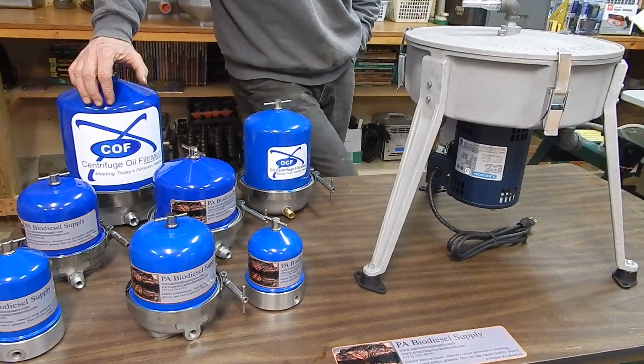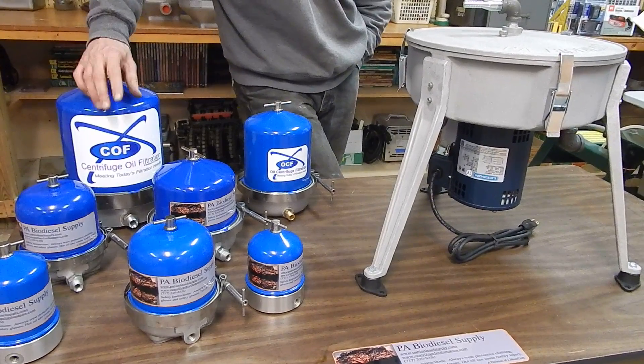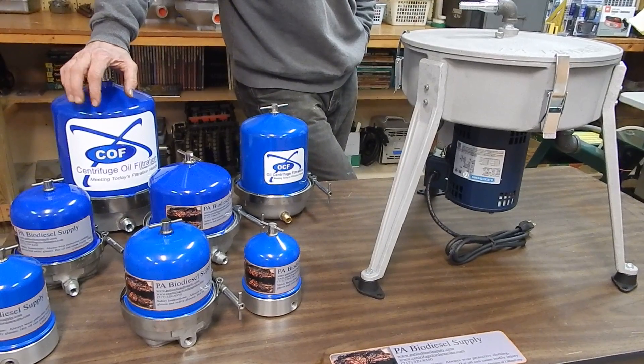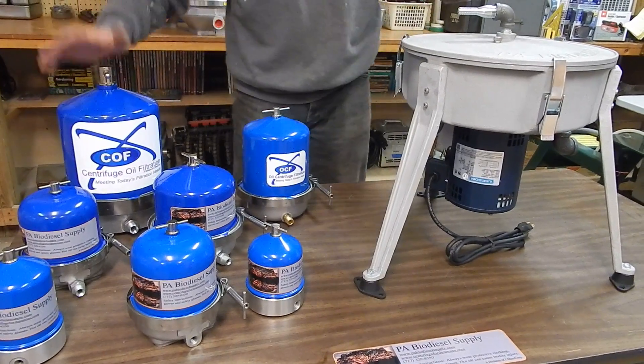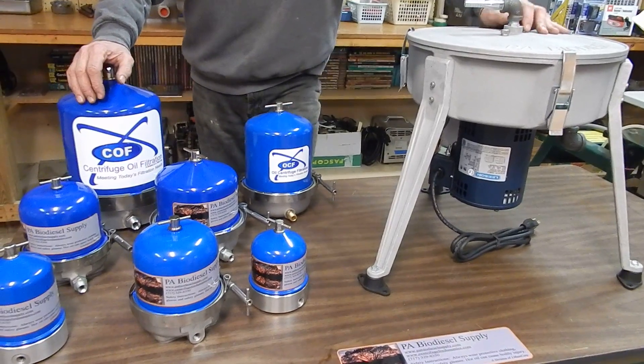Vegetable oil, even if it hasn't been outside, is going to have water in it — just because they're throwing fries in, there's ice, there's frost on the fries, the whole nine yards.